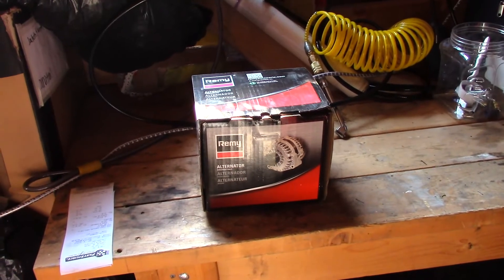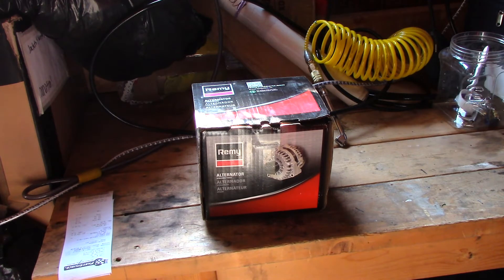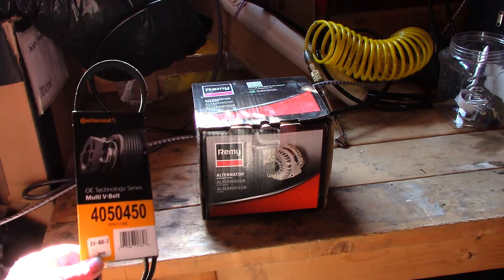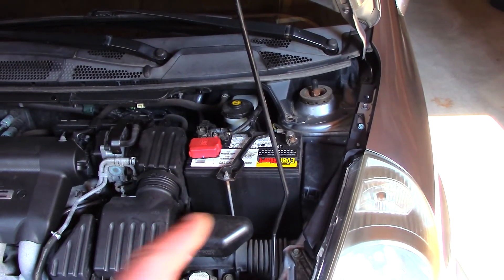First things first — go get yourself an alternator. You could take the old one off first and take it down, because believe it or not the core price is only $10. This is a remanufactured alternator and it cost $260. With the core return we get $10 off, so it'll be $250 plus tax — this is Canada, July 10th. While you've got things apart, you might as well replace the serpentine belt too; the belt was $32. First thing we have to do is disconnect the battery.